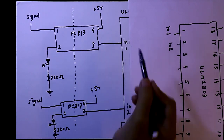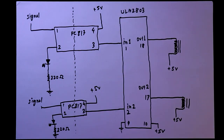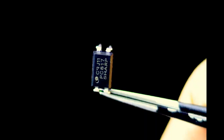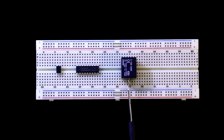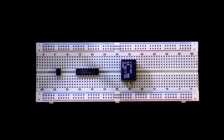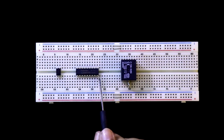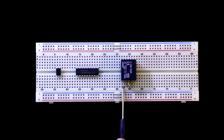Now we will see one relay connection on the breadboard. Take the PC817 — the lower left pin is pin 1, lower right is pin 2, upper right is pin 3, and upper left is pin 4. Here is the ULN2803 with pin 1, pin 2, pin 3, pin 4, IN1, pin 9, pin 10, and pin 18. The relay coil pins are these two.